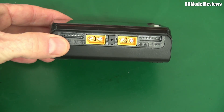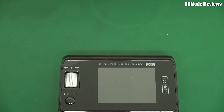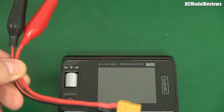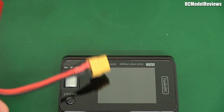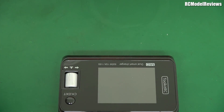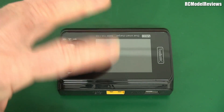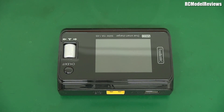It's got two XT60s and two balance port connectors, and one XT60 on the back for connecting up your power source, whether it be a simple lead with some crocodile clips to throw across your car battery. That lead doesn't come with it, by the way — that's an extra you have to buy yourself. The only lead you get with this is a USB lead, possibly for reprogramming. You don't get any charge leads, so you have to provide your own.